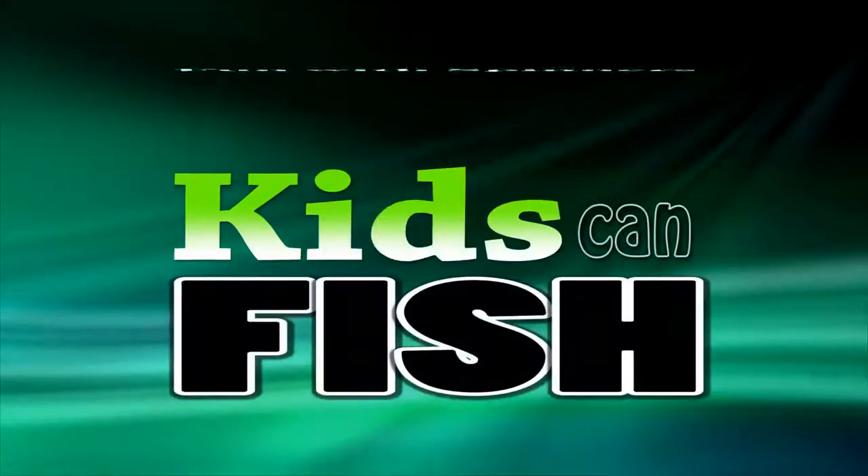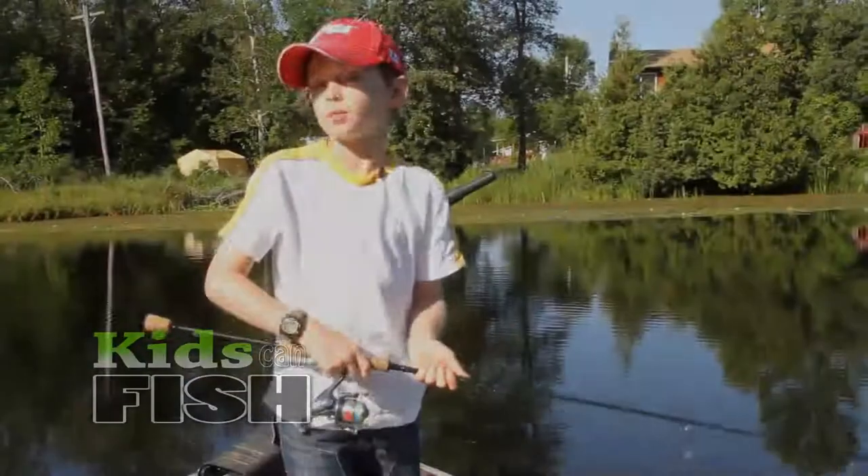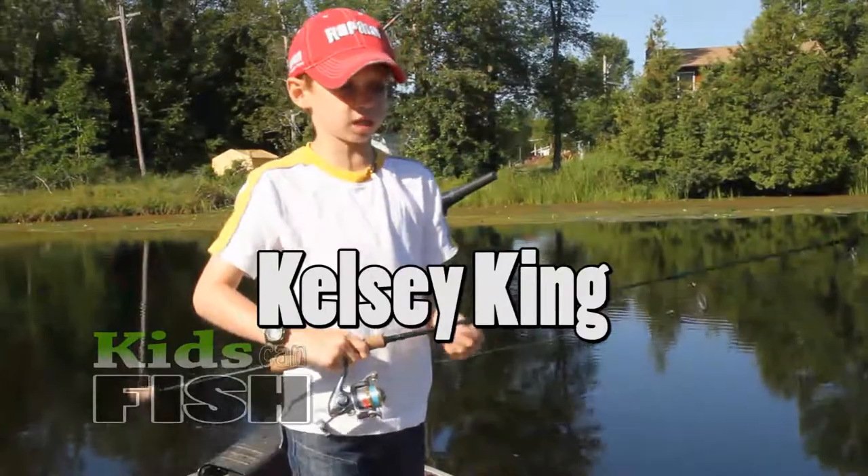The whole point of fishing is having fun. Hi, my name is Kelsey. Today I want to show you that kids can fish.